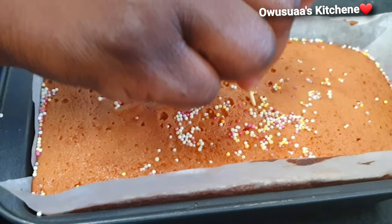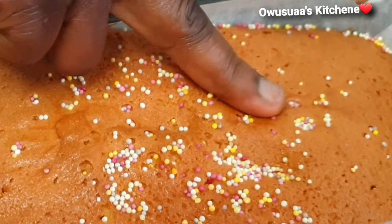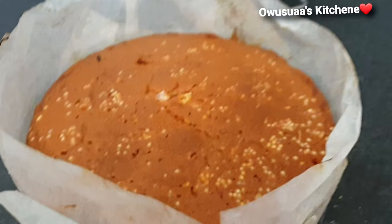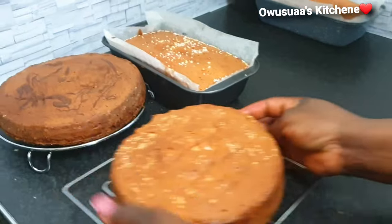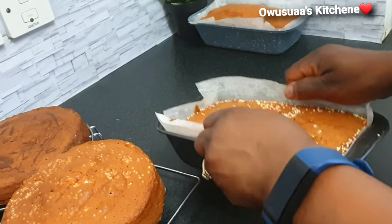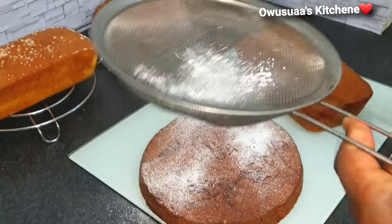Here is the chocolate one, this is the yellow one. The skewer came out clear and look at how moist it is. Thank you so much for staying with me until this time. If you haven't subscribed already, please kindly do so and do not forget to put your bell on so anytime I upload a new video you'll be first to be notified.